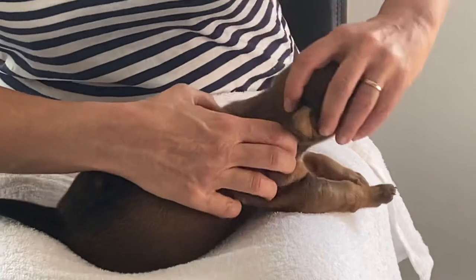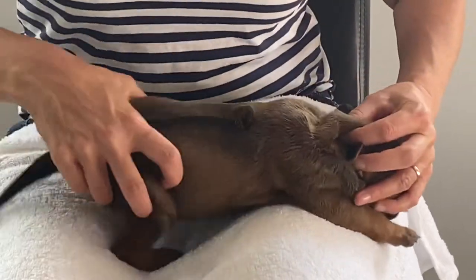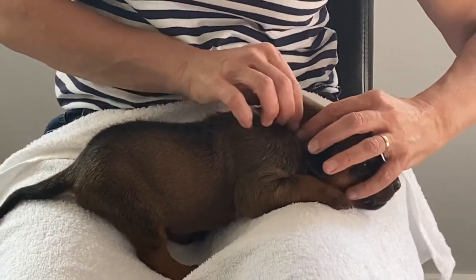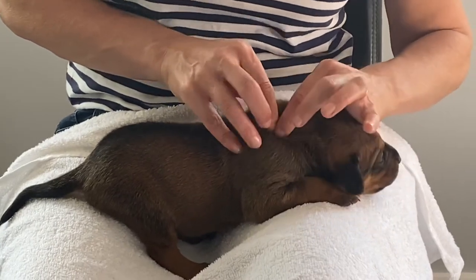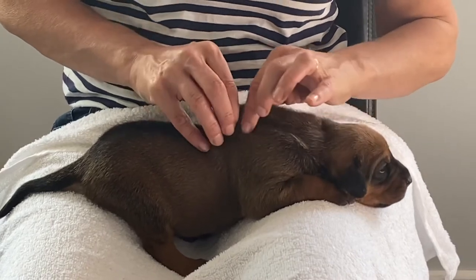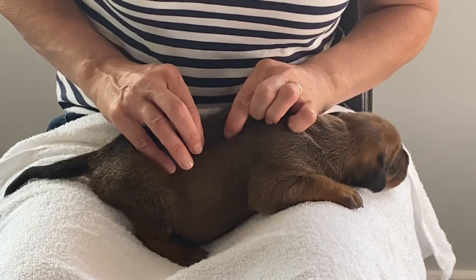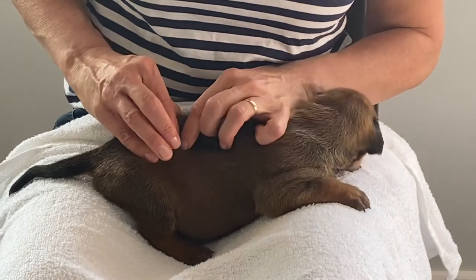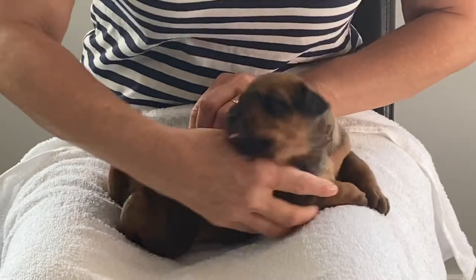So gently and firmly we raise the skin. We're going to use our thumb and our forefinger and work our way along the back. What we're feeling for is a cord-like structure, and we move our way along the whole of the back, feeling for anything significant.